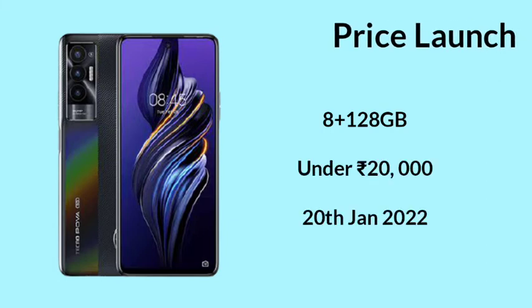Let's talk about price and launch. The 8GB plus 128GB storage unit — there is a RAM variant. As you can see, under 20,000 rupees, there are leaks going on, so you can confirm.